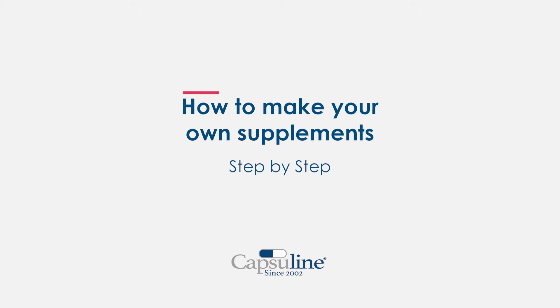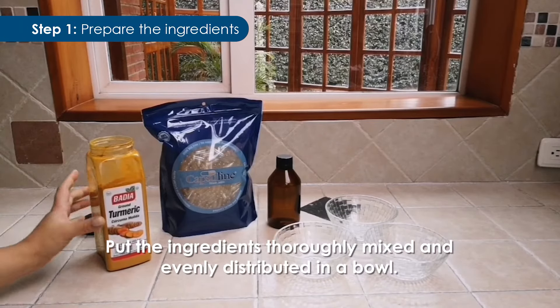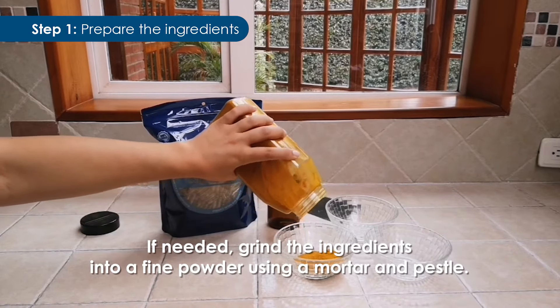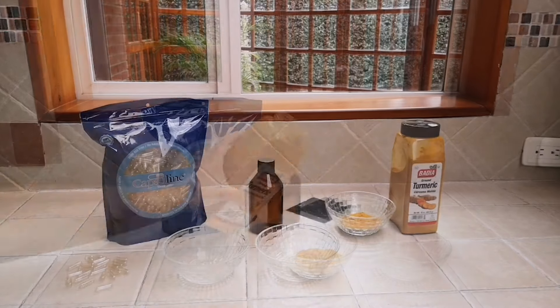Step 1: Prepare the ingredients. Put the ingredients, thoroughly mixed and evenly distributed, in a bowl. If needed, grind the ingredients into a fine powder using a mortar and pestle.